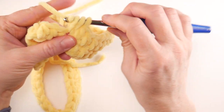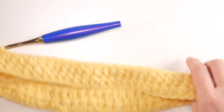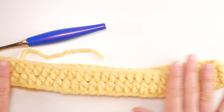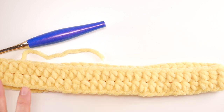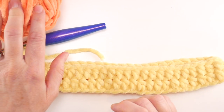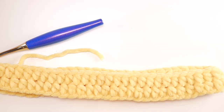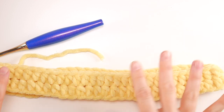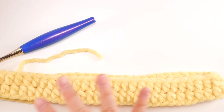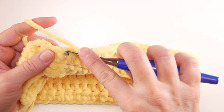Coming to the end of round two — count two chains up and join with a slip stitch to close. We have the beginnings of our bag with a pretty texture that looks like little seeds with the fluffy yarn. Continue with this round over and over, changing colors as needed, until your bag has the height you want. I'm going to do three rounds of yellow, then switch to the next color — the orange.